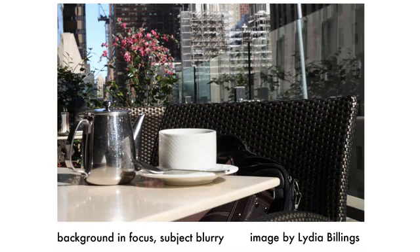If your background is in focus but your subject is blurry, you've created the opposite effect of what we want. It's because your camera has focused on the background. Assuming you have your autofocus on, you may have created this kind of image because you're a little too close to the subject and you should back up slightly. Hold the shutter button down halfway before you take the shot and make sure your camera is focusing on the subject before you take the picture.